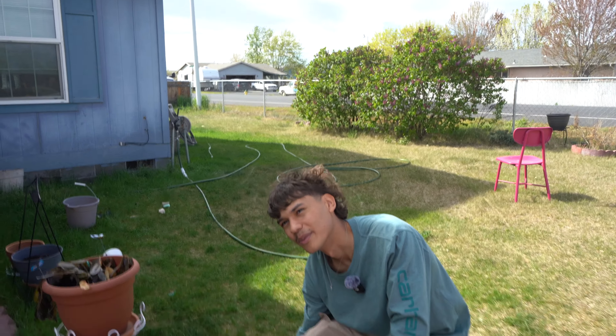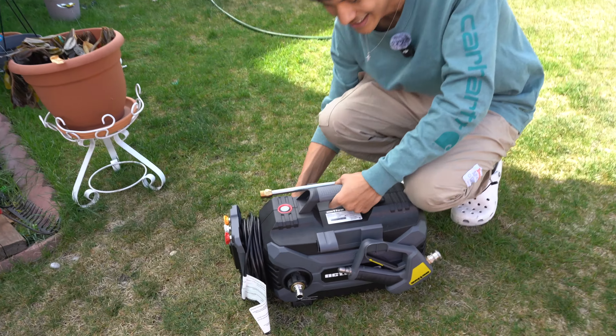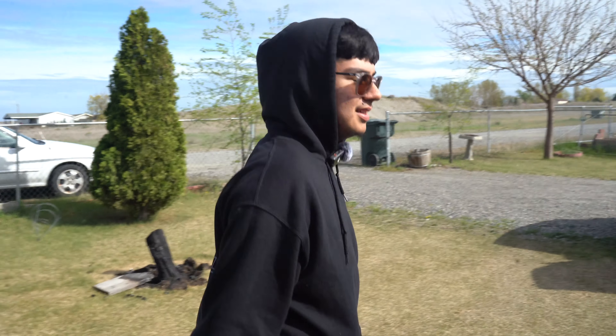Let us know a little bit about your equipment. This is a beginner pressure washer — it's the Active V. We're going to show you Manny's truck right now, just so you guys can see.